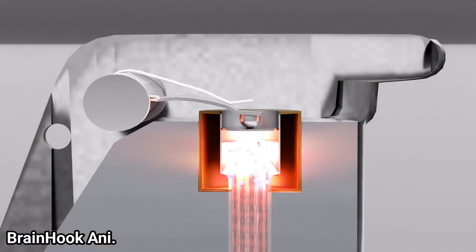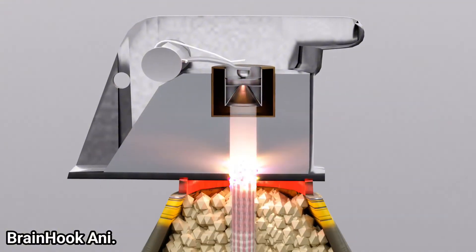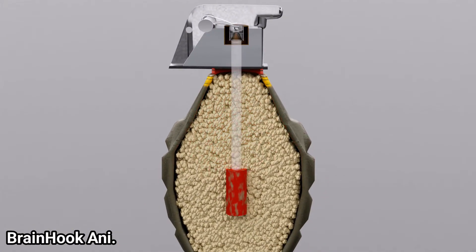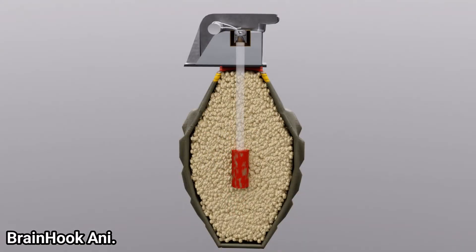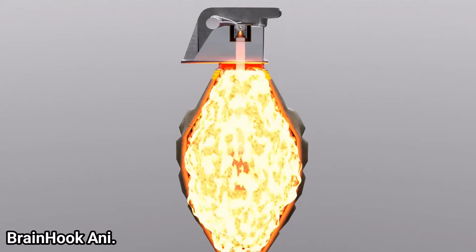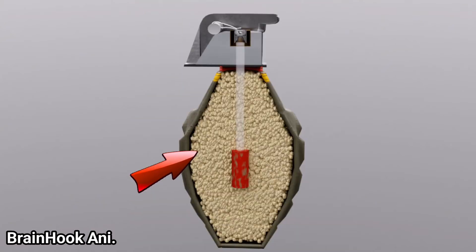The fire generated in the primer is transferred to the delay fuse, which burns for about four to five seconds. That fire then reaches the detonator, which also contains gunpowder, resulting in a small explosion that ignites the entire explosive charge inside the grenade. TNT is mostly used as the explosive, and it is a very sensitive compound capable of producing an explosion hundreds of times more powerful than gunpowder.